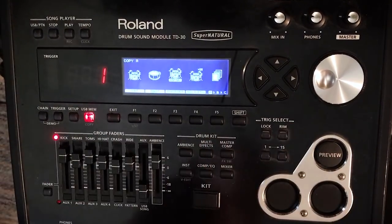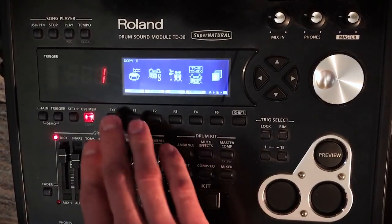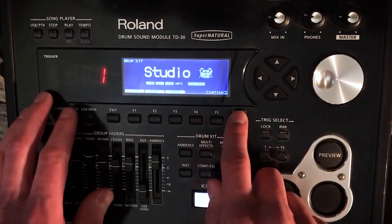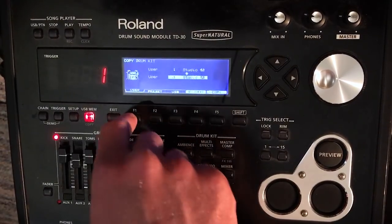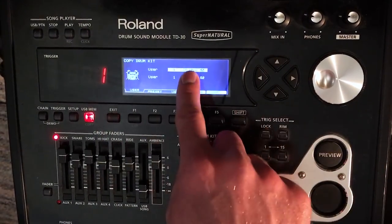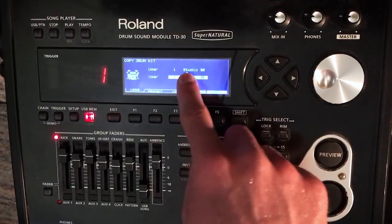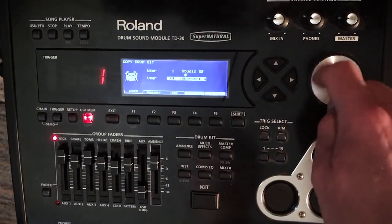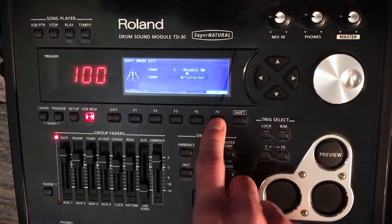Now you're going to come to this menu. In this menu you can choose a lot of different things, and there are three pages of options. Press F1 and now you can choose the kit you want to move and the spot you want to move it to. So we're going to move kit 1 to kit 100, then press F5 and then F5 again.